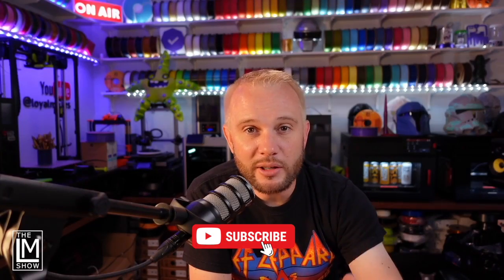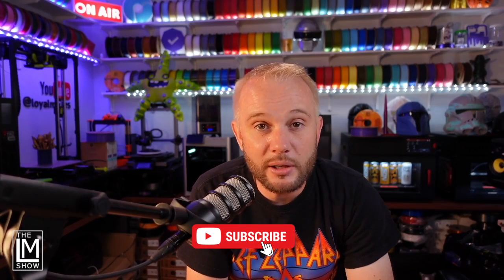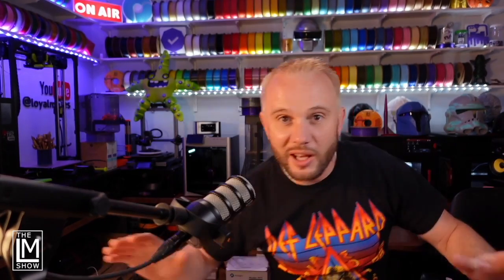Thanks for watching. This was just a short video highlighting FixDry, their filament dryer, and some of their tricolor filament. If you like this content, go ahead and give it a like and definitely subscribe. Also, a big thank you to our YouTube members — if you'd love to help support the show and get your name included in every video, hit that join button and become a YouTube member of our channel.